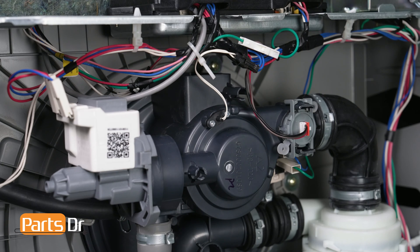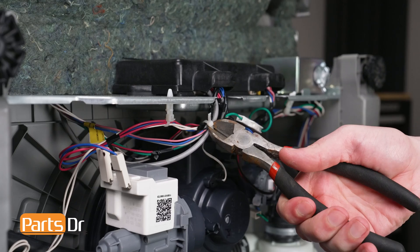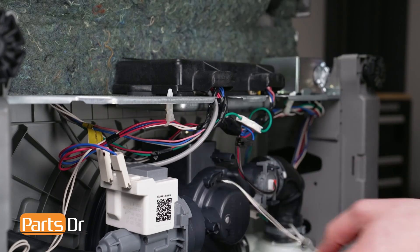Our dishwasher will flash the normal and heavy lights, or normal, heavy, and express 60 lights if it senses a problem with the thermistor's circuit. To begin, you'll need to remove the temperature sensor from your dishwasher. You can check out our other video that shows you how to remove it.